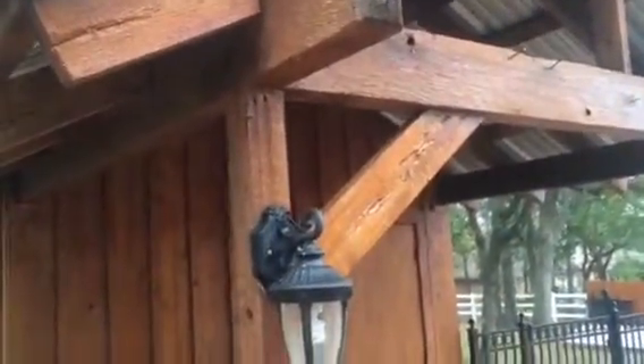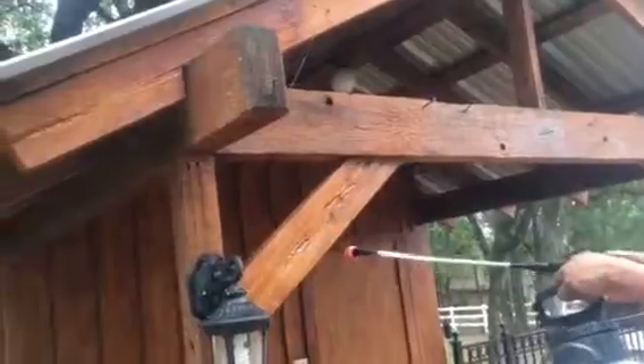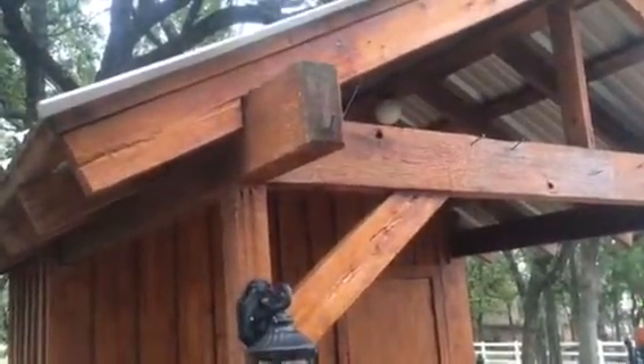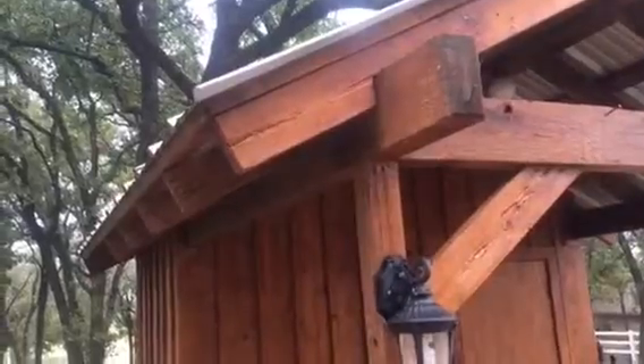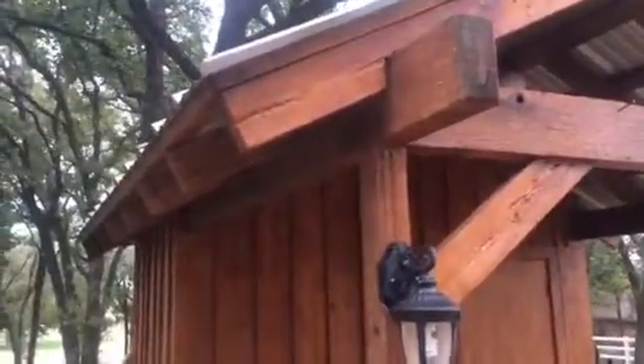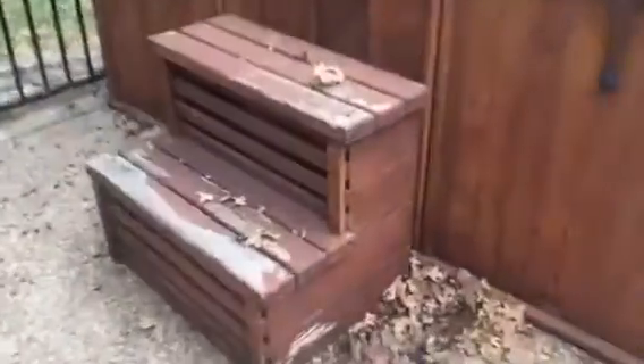You always hear about the prep work — the things you're supposed to do to make paint applications, or in this case stain applications, last the longest period of time. So that's what we're doing here: stripping this down as much as possible so that the new stain will last as long as possible. Next we're going to do this little jacuzzi here and these steps on this jacuzzi, so when we're all done you should have a nice unified stain look.